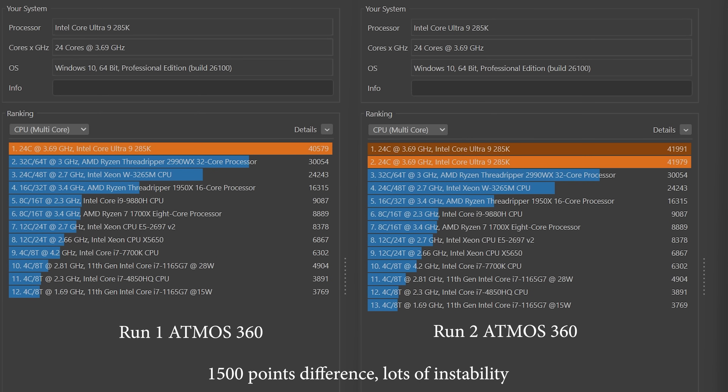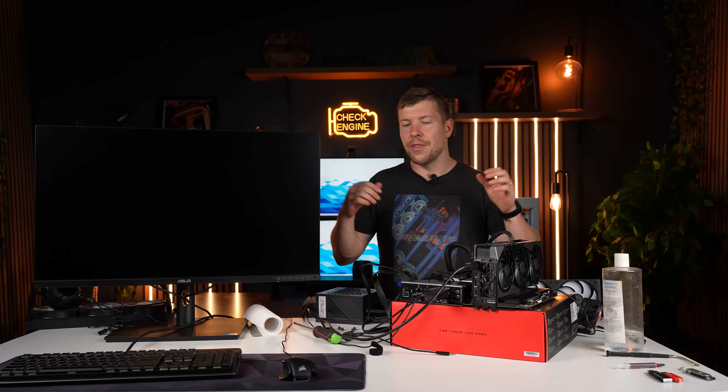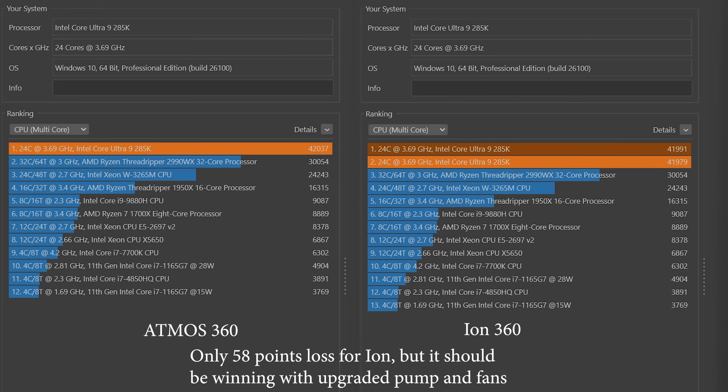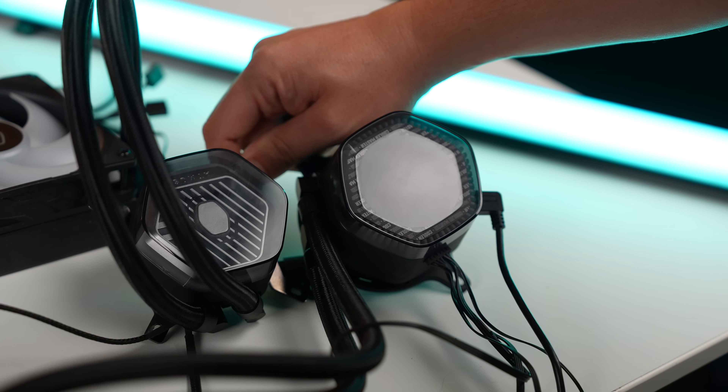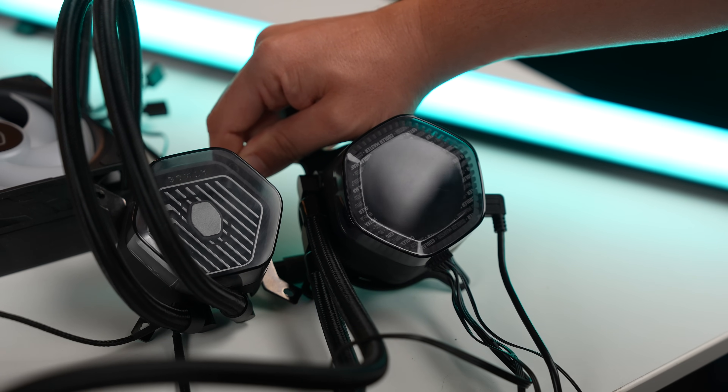We were getting mixed results. The system was not stable at all. One thing I will say is the cooler which was actually expected to lose won out on the test. I say expected to lose because they have actually upgraded the fans and the pump design with the newer cooler, so it's actually meant to outperform the older one.